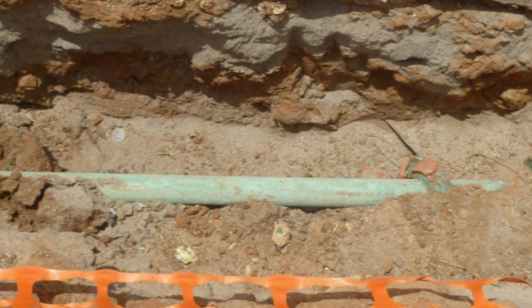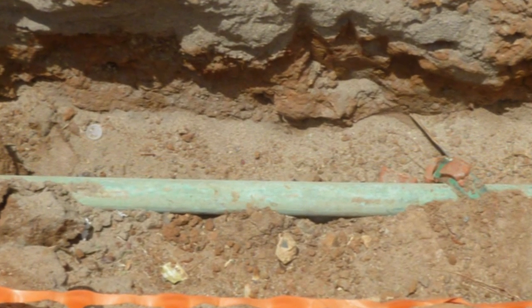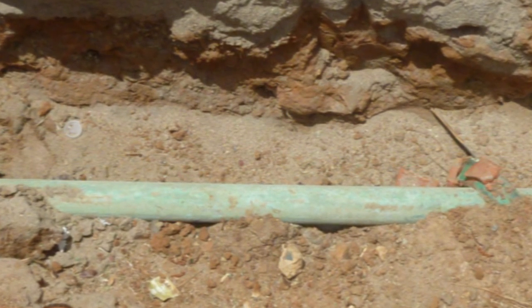Copper pipes on the inside usually stay that copper color because they've got water running through them, but on the outside it's not always going to be the case. It actually turns green.